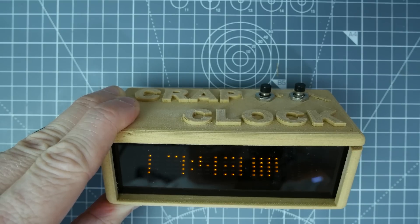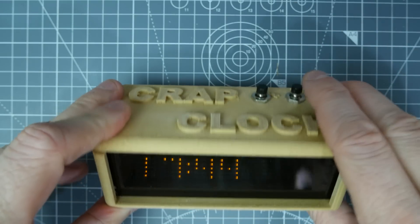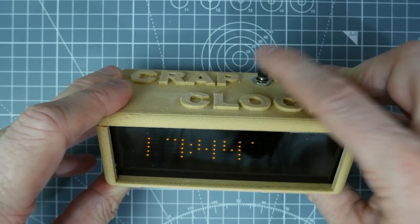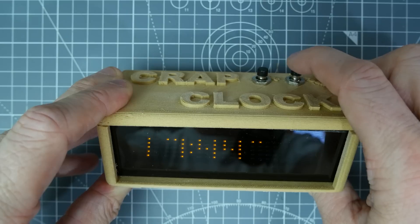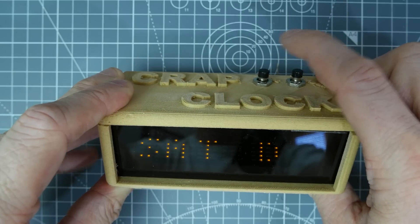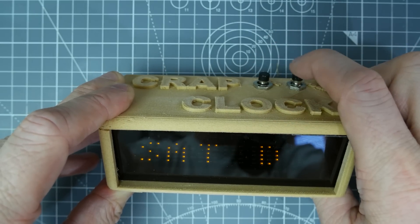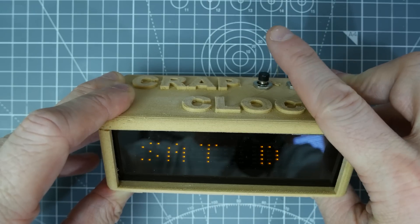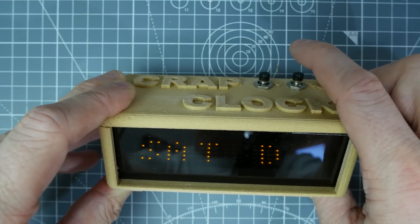Currently I think they're set to about 50%. Now the buttons on the top — I thought we'd walk through the usage of the clock. We've got two buttons, forward and back, and they also have other uses. If I press it, it'll tell me what the day is. If I press back, that one goes back; this one goes forward. And eventually we'll get to a part where we can set the time. These are the menus, or the modes, I think I've called them.